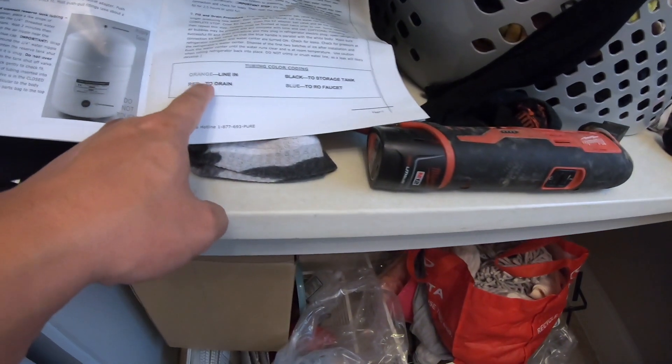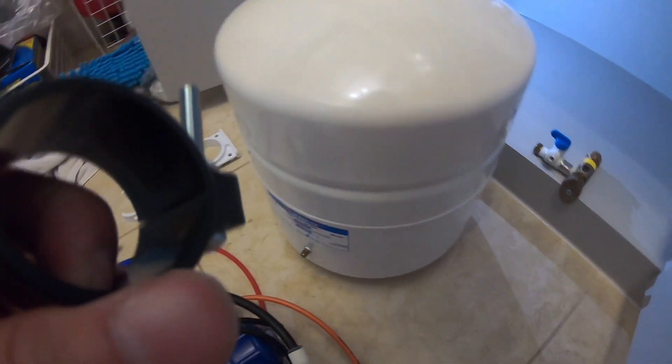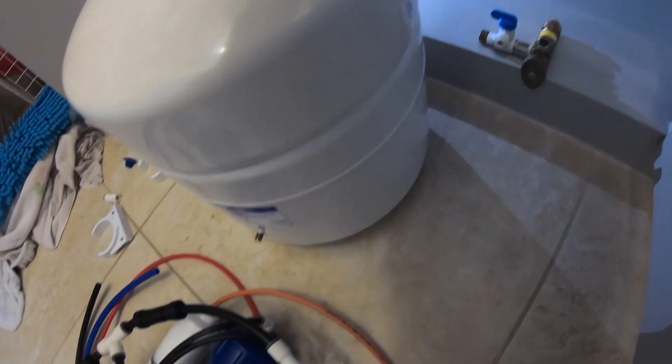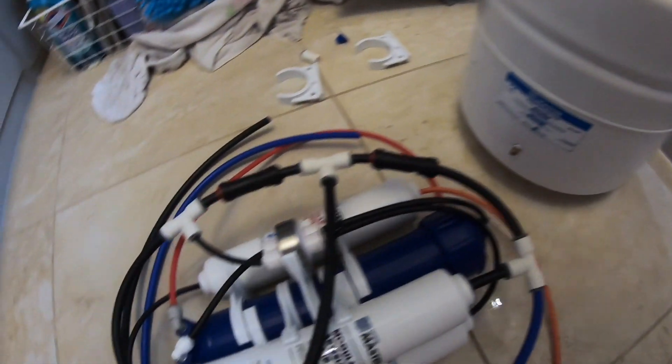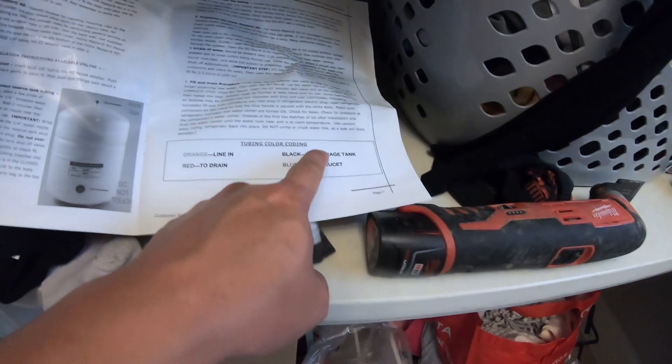The next pipe we're going to connect is the drain. I don't particularly have a drain connector yet — the drain is supposed to come to here and attach to one of these pipes. I'm going to do that one last. That's going to be the red pipe right here.